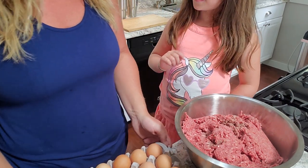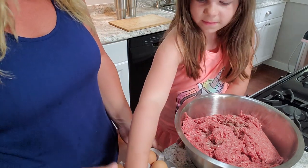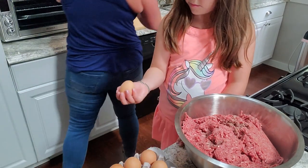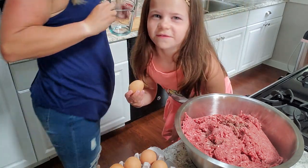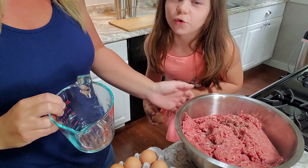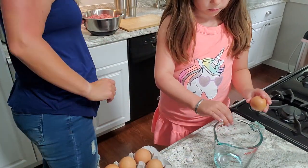We did six pounds of meat, so we need six eggs. Let's have you crack them into a bowl in case we get any shell. Just make sure you grab a bowl.